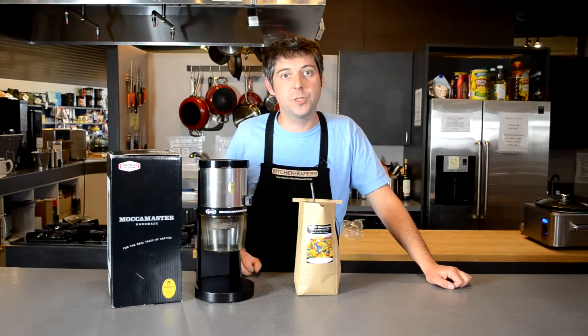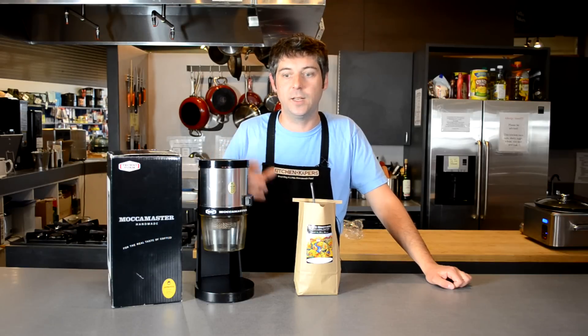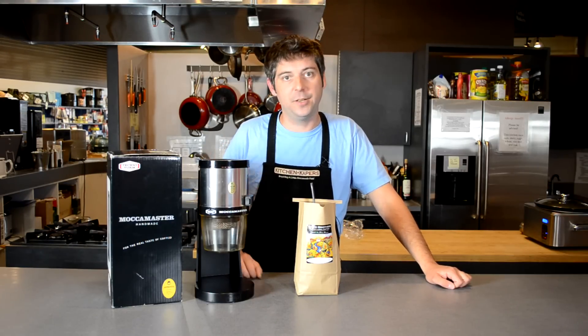Like all the Technivorm Moccamaster machines, this is handmade in the Netherlands, so you know you're getting a nice, solid, quality-built product. It's nice and easy to use — there's not really anything to adjust on it. It's just going to give you the perfect grind.